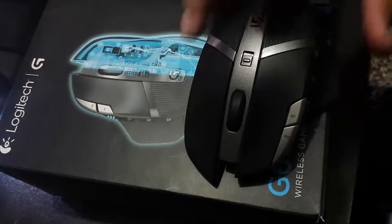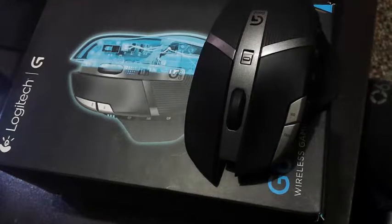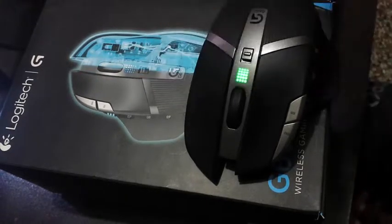This is a good mouse for gaming. If you want to save your battery life and use the 2AA batteries for a long time, you can go to endurance mode to save your battery.